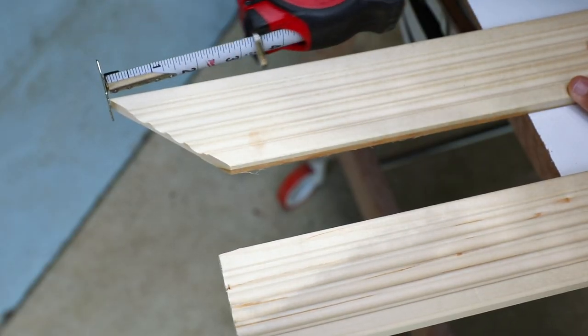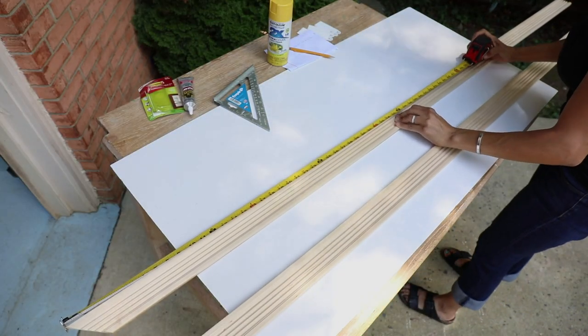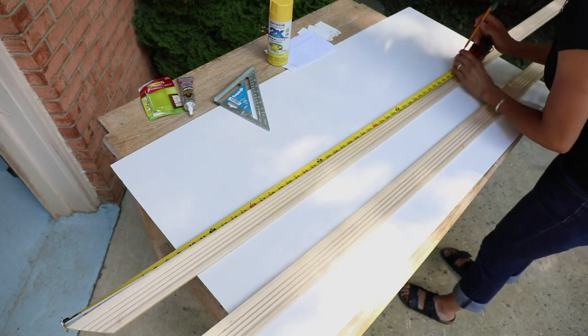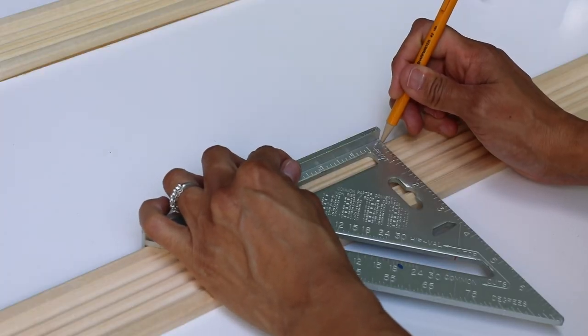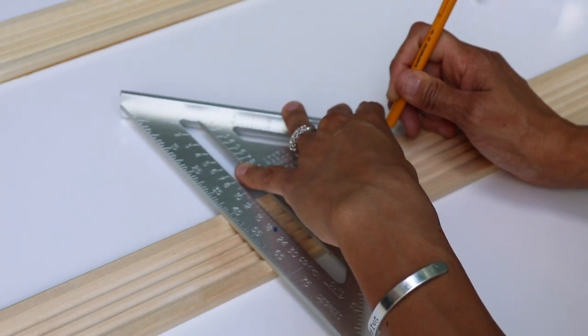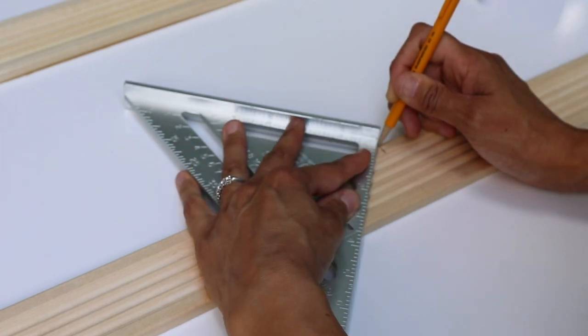I measured it out to 48 inches plus the one eighth. And again, if you do not have a miter saw, don't worry because I will show you how to use a miter box. And I have a video teaching you how to make frames using a miter box — you can find that link down below in the description. And whenever I'm measuring and marking, I love to use speed squares, especially when I'm cutting at 45 degree angles, because you will cut at the wrong angle — I guarantee.